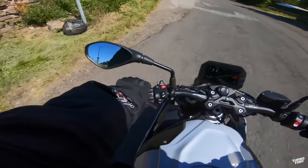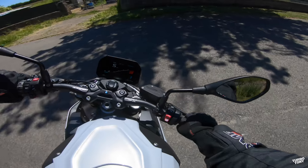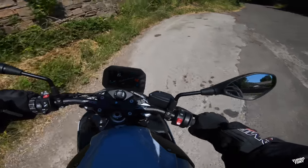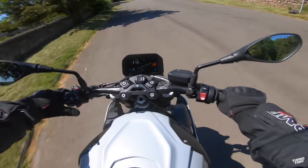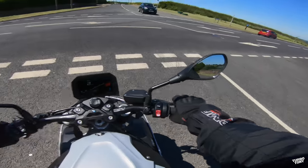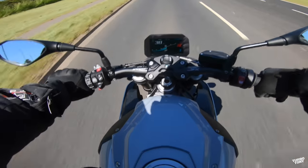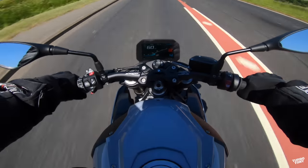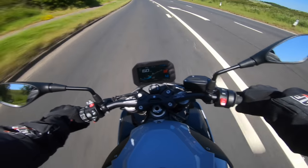Just want to test the turning circle out a little bit more. In first gear — oh, it's so easy to turn. Really, really great turning circle. It beats me why I'm not using the quick shifter more but I'm just riding however I want. It's such a great bike to ride.